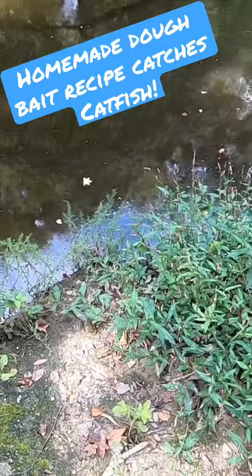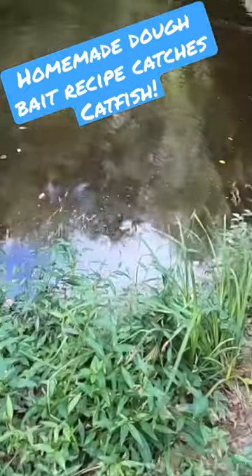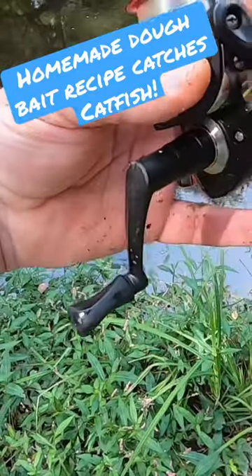Part of the recipe is to put molasses on it, and when you dip it in water, the molasses gives off a scent trail, which I kind of thought would be perfect for catfish.